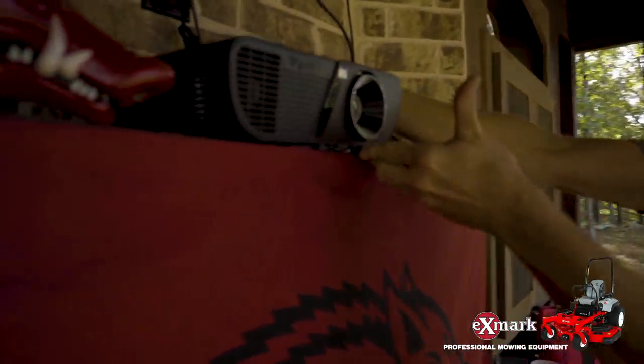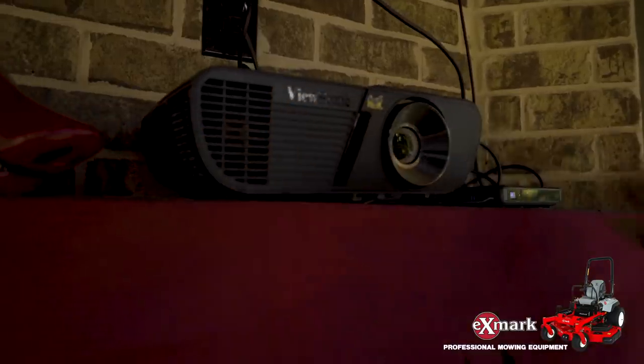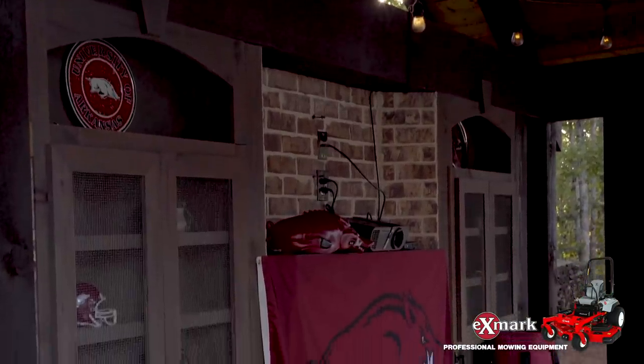Finally, enable the projector by either running a cable line into it or connecting it to a laptop and streaming through any major cable provider's app.